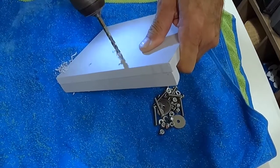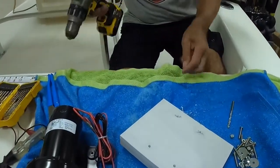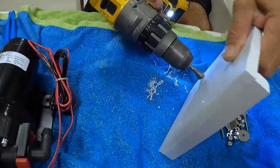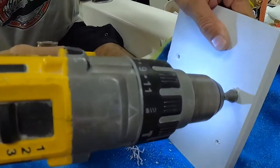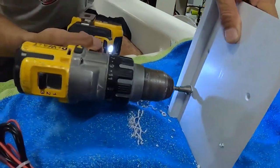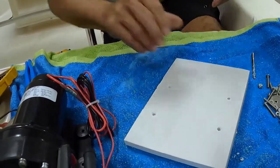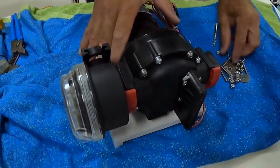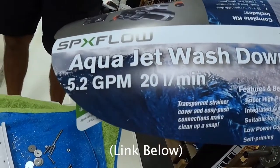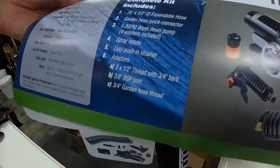Hopefully we don't drill a hole in the boat. I like to take a countersink bit and chamfer the holes. This is the washdown pump we're using today — it's 5.2 gallons per minute, but more importantly it has 70 pounds of pressure, so it should give us a good washdown.